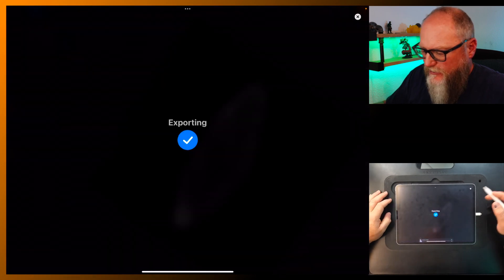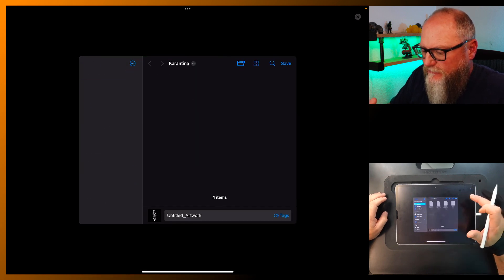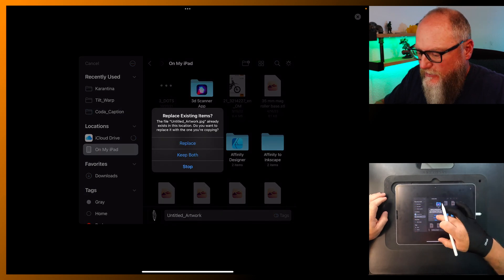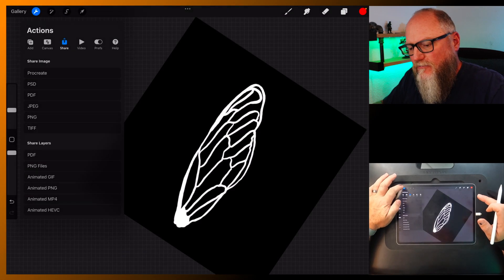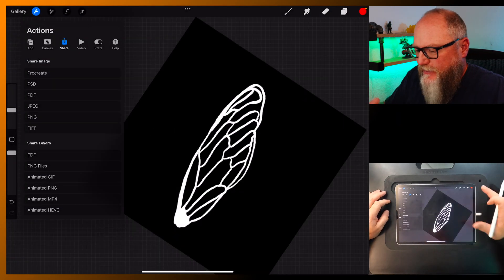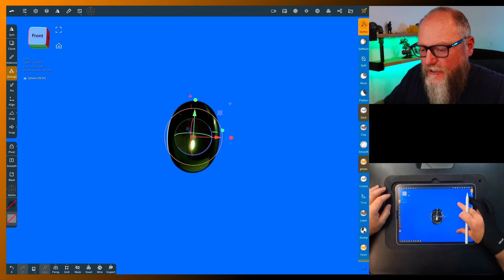Alright, let's go ahead and share it. We can share it as a JPEG. A couple different ways you can do it — you can save image, you can save to files. We'll save to files on my iPad. The other way I'll usually do this is just super easy: save it as an image and export it directly in. There are many different ways to do it.